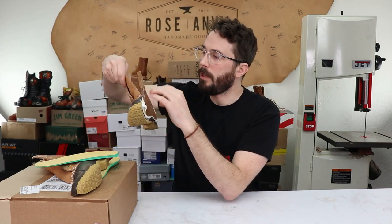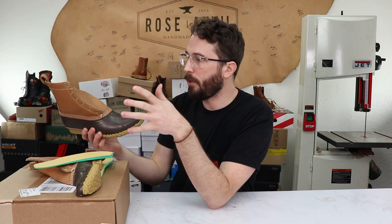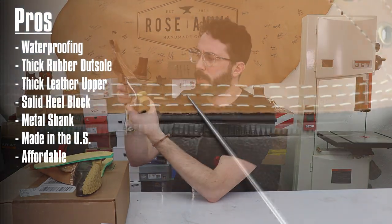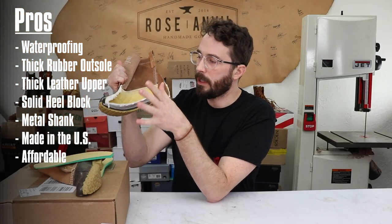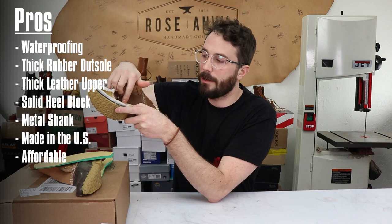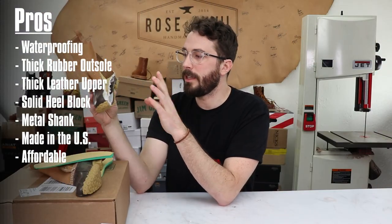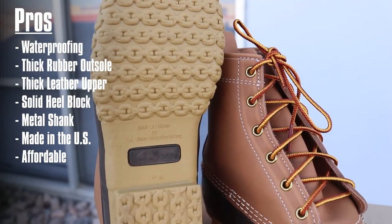Moving up to the upper leather, that's pretty much all there is to it — pretty simple. The pros: obviously the waterproofness of this rubber bottom, though I'm not entirely sure how waterproof the stitching is after extended wading in water — we'll test that in the finale video where we dunk them in tanks of water. One of the biggest pros for me is that these are still made in the United States. After 110 years, they're still being made in Maine in the same place they were invented — that's a big pro.